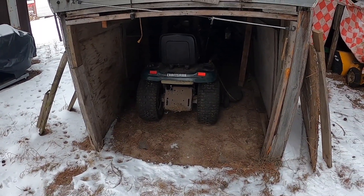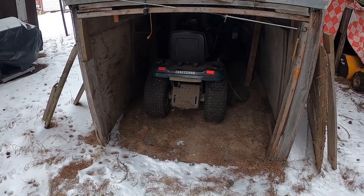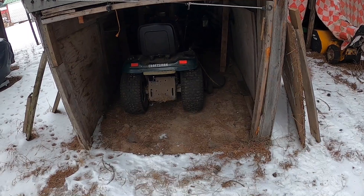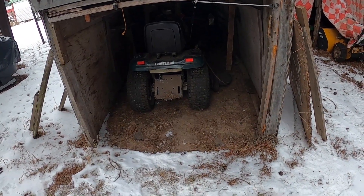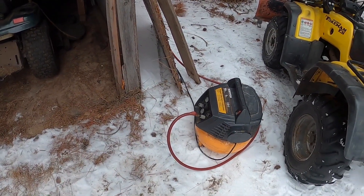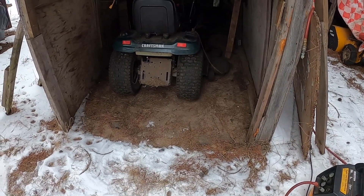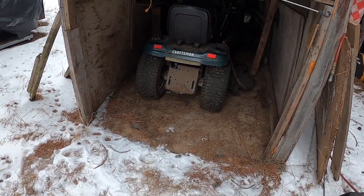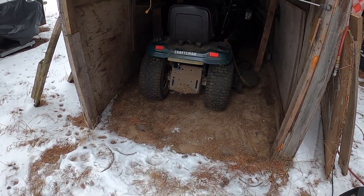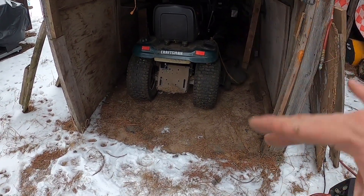I'm going to go get the air compressor, pump those tires up on Dixie and then the Craftsman, and get the battery charger out for the Craftsman. I got the tires pumped up on the back of Dixie and both front tires on the Craftsman. Before I did that, I put the jumper cables from Dixie running onto the Craftsman to give it a little time to circulate the juices in the battery.